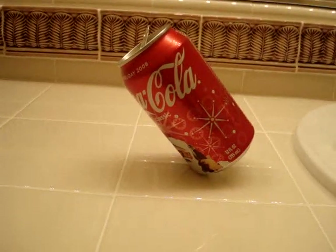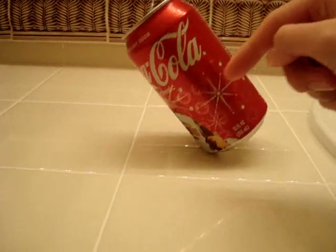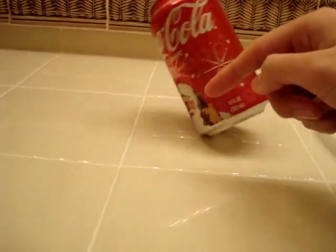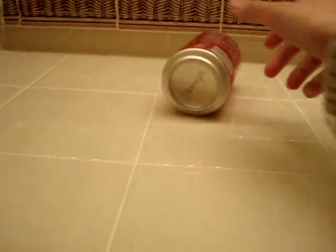You realize that you can't do the same thing if the can was filled with ice instead, because then the center of gravity would be off balance when you spin it.